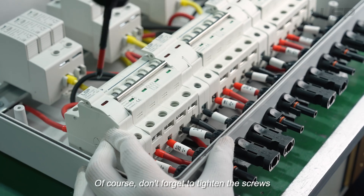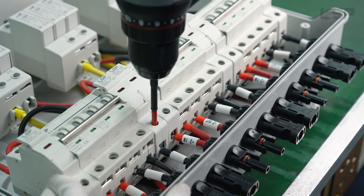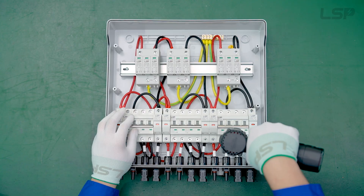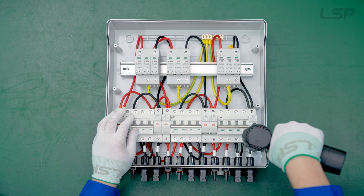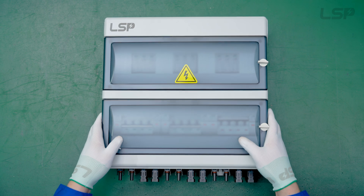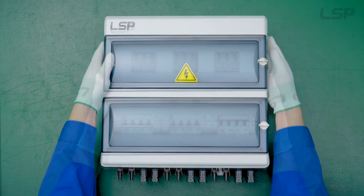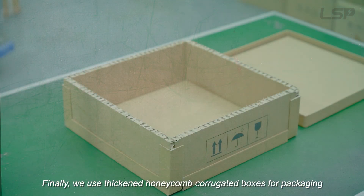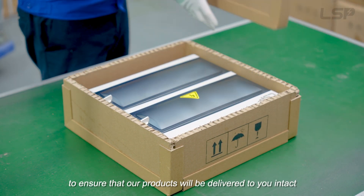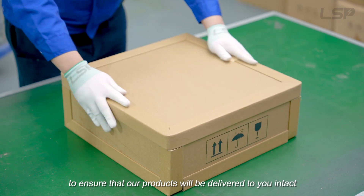Of course, don't forget to tighten the screws. Finally, we use honeycomb carton boxes for packaging to ensure that our products will be delivered to you intact.